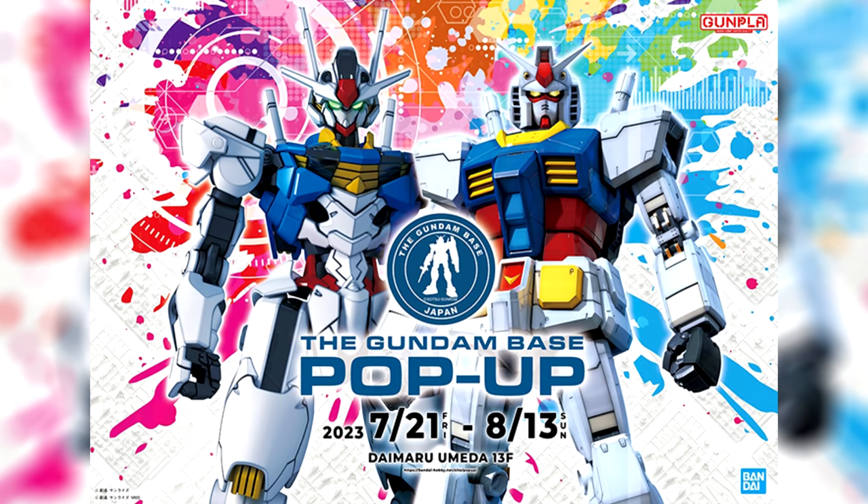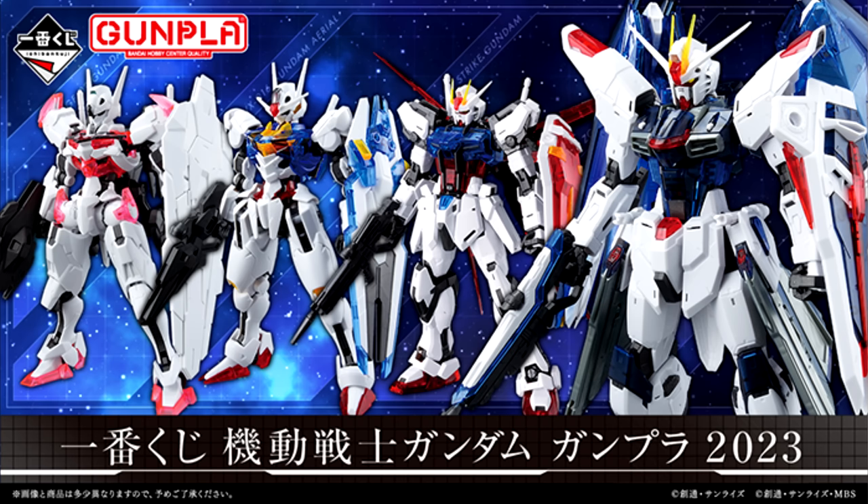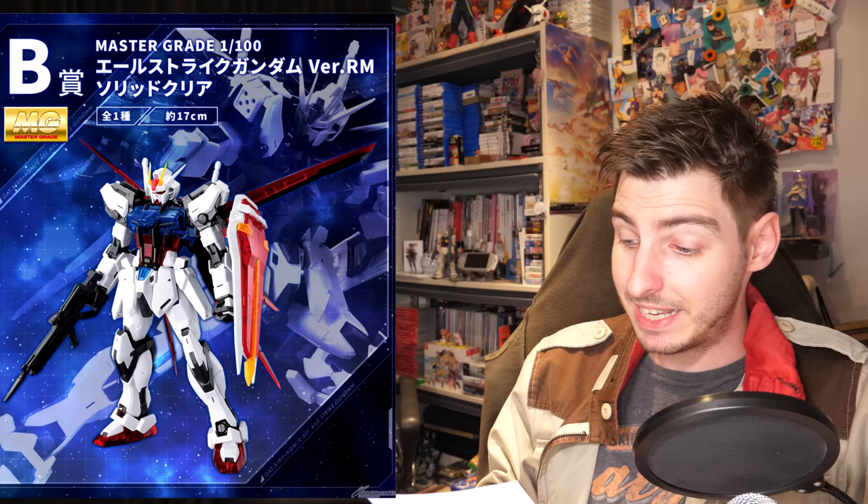Talking about limited edition stuff, Osaka will get a pop-up Gundam Base from July 21st to August 13th, where they will of course be selling a lot of limited edition Gundam Base and Gundam Side F Gunpla. Finally for the Gunpla news, it was announced that the 2023 Gunpla Ichiban Kuji will start on the 22nd of September. The main prizes are a solid clear Master Grade Freedom version 2.0, Master Grade L-Strike Gundam version remastered, High Grade Gundam Aerial, and High Grade Gundam Love Writh.